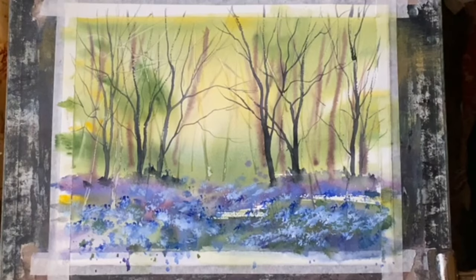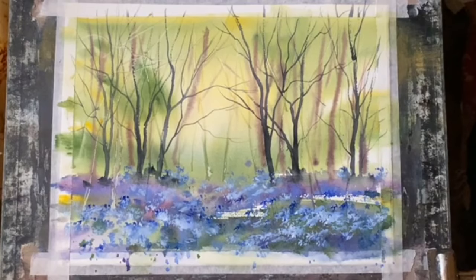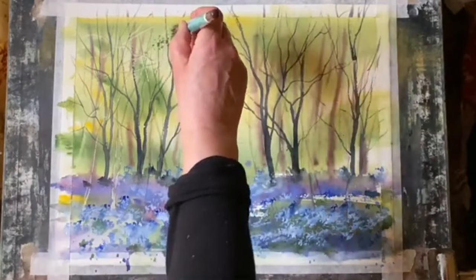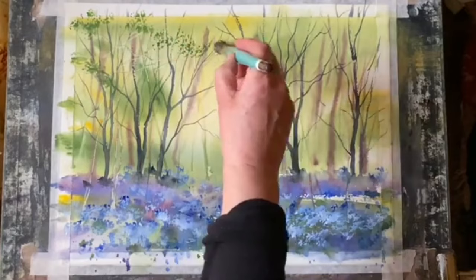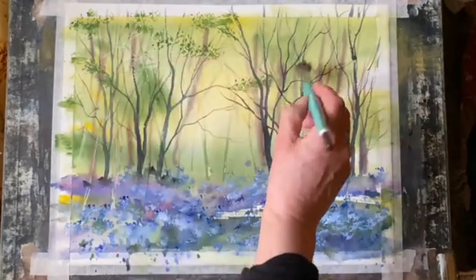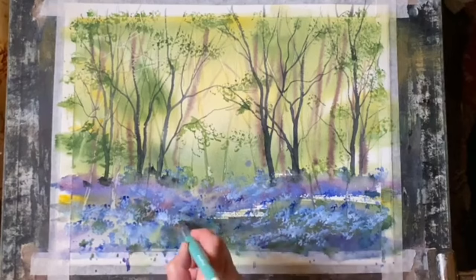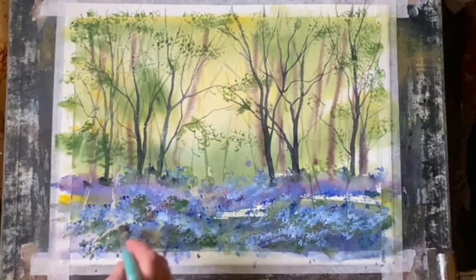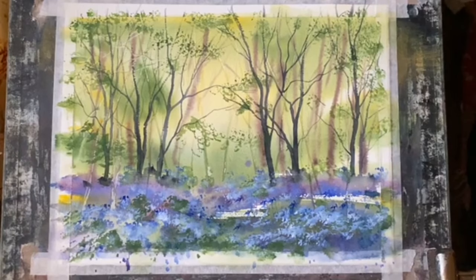I'm just about happy with that now — just a few loose bluebell marks peeping out above the tree line ridge there. Now I'm washing out the stippling brush and using sap green with a little perylene green to stipple over the branches to create lovely fresh spring or early summer leaves. When using a brush like this it's important to make sure it's not too wet — dab out any excess water onto a cloth or paper towel otherwise you'll flood the paper and won't get that stippled dotty effect you're looking for.